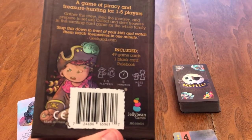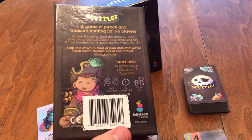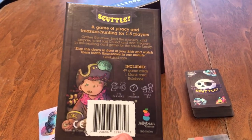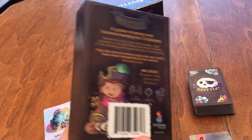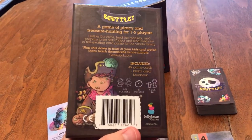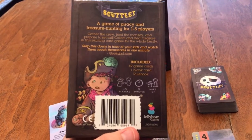This is published by Jelly Bean Games, which actually has a Kickstarter going on right now for — I think it's Ninjatsu — a similar type game, kind of a sequel if you will, but ninja-themed. I would say go ahead and check that out on Kickstarter right now. If this looks like something you would enjoy, you can check that one out as well.